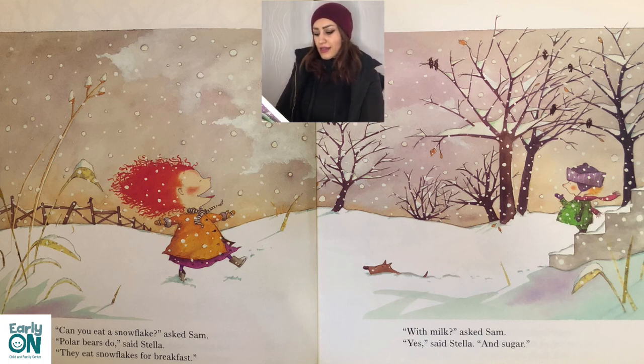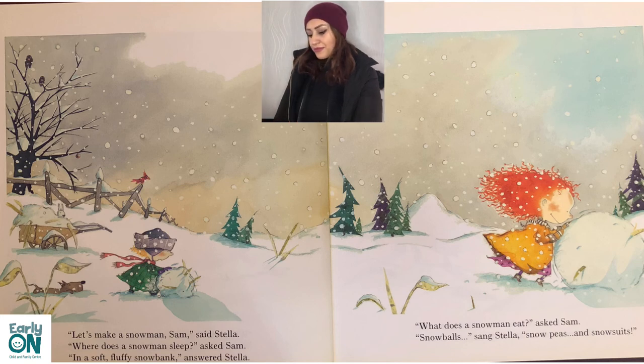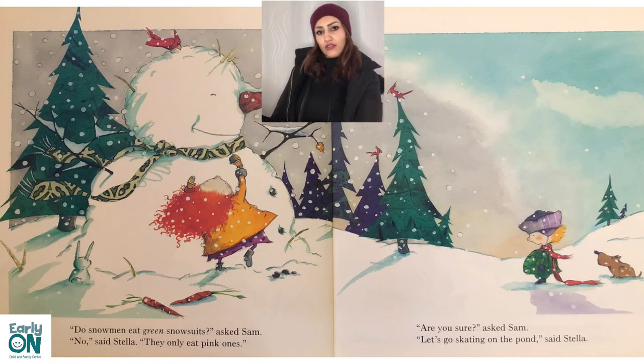'Can you eat a snowflake?' asked Sam. 'Polar bears do,' answered Stella. 'They eat snowflakes for breakfast.' 'Yum — with milk?' asked Sam. 'Yeah,' said Stella, 'and sugar.' 'Let's make a snowman, Sam,' said Stella. 'But where does a snowman sleep?' asked Sam. 'In a soft fluffy snow bank,' answered Stella. 'What does a snowman eat?' asked Sam. 'Snowballs, snow peas, and snow suits,' sang Stella. 'Do snowmen eat green snow suits?' asked Sam. 'No, they only eat pink ones.'